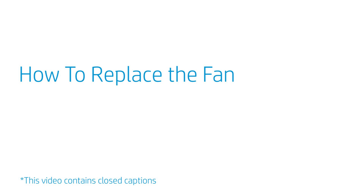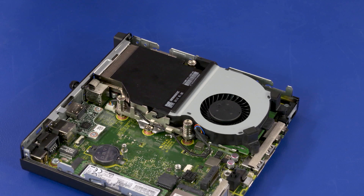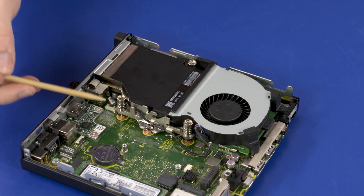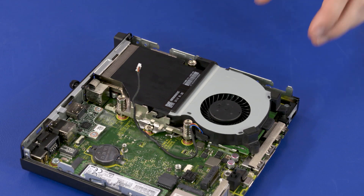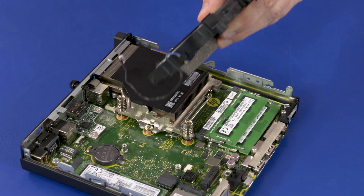How to Replace the Fan. Before you begin, remove the access panel, 2.5-inch storage drive, and storage drive cage. Removal — Important: Make careful note of the routing of the fan cable for later replacement. Disconnect the fan connector from the motherboard. Remove the fan cable from the routing channel on the heatsink. Rotate the front edge of the fan off of the alignment pins and slide the fan posts out of the cutouts in the chassis and heatsink.